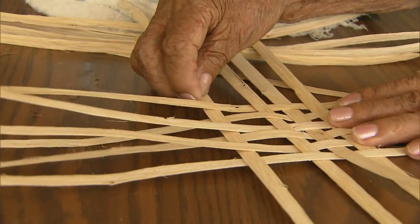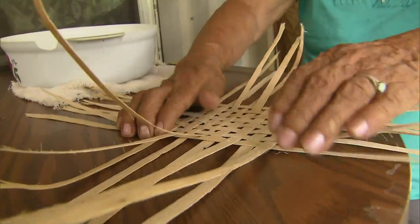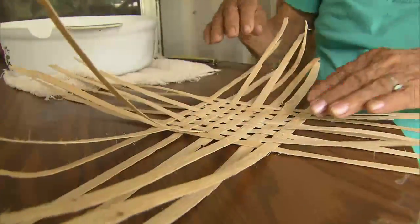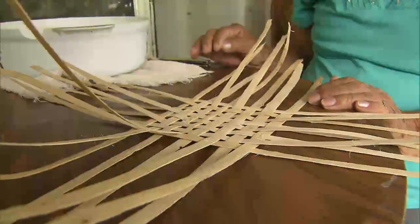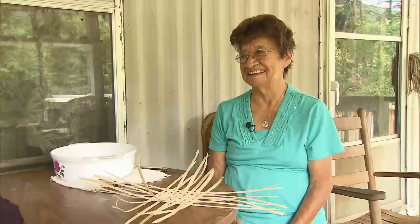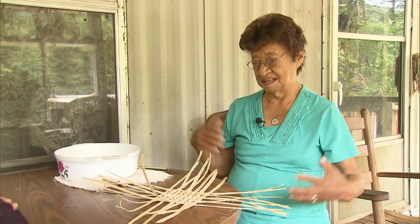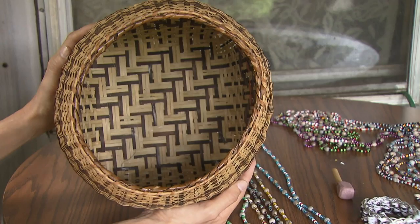But she is well known for her basket-making skills. Sometimes I've got so many orders, sometimes I can't, you know, do all that. I make small and large and extra large. What is your biggest basket to make? About that big. I make money — that's what I live on.